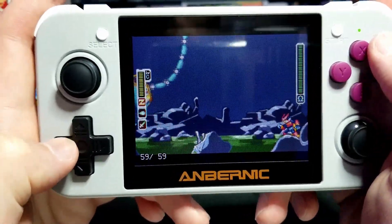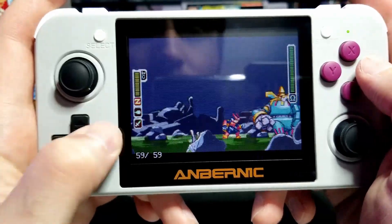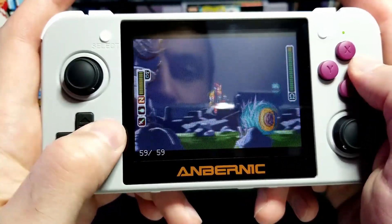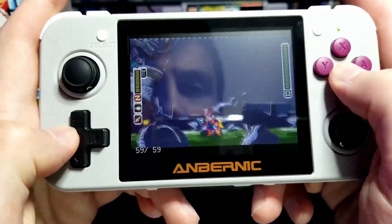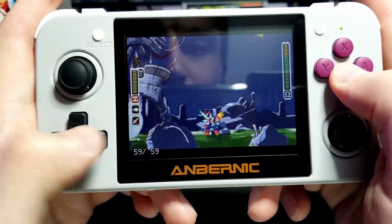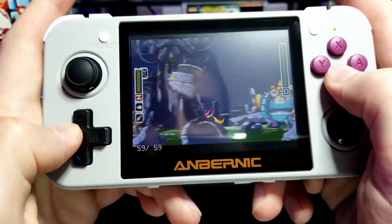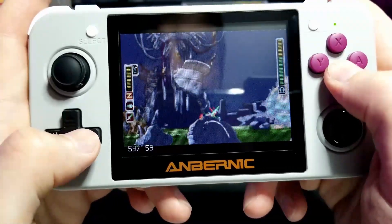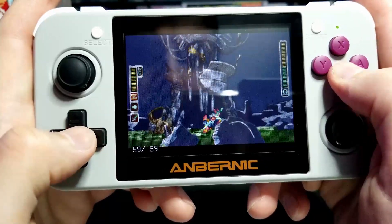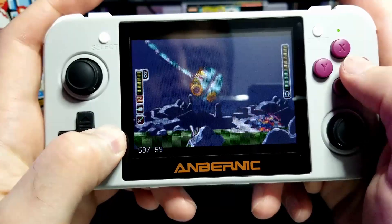Here I just want to show that it works well for fast-paced games. I should also mention that you can upgrade the firmware on this — they've upgraded some of the emulators, and you can add an N64 emulator. However, it doesn't run most games even at all playably, which is unfortunate. But if they keep working on it, it might actually be playable one day.